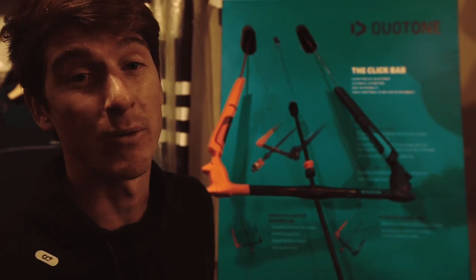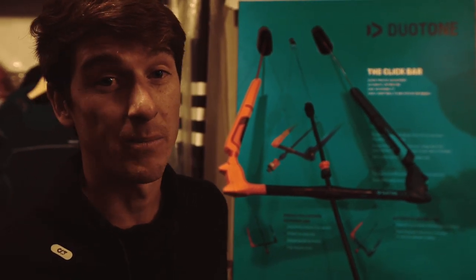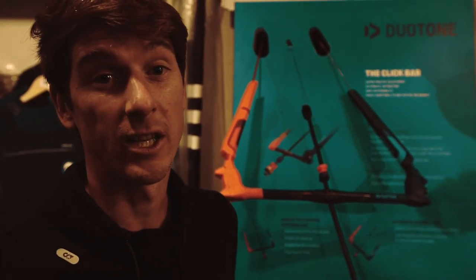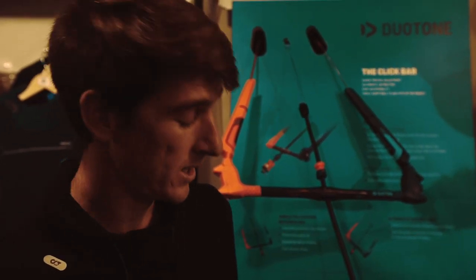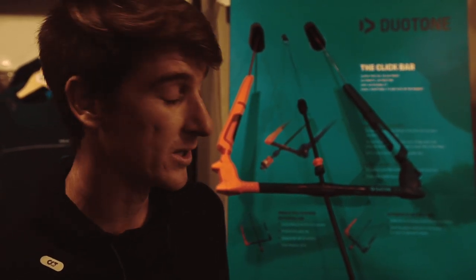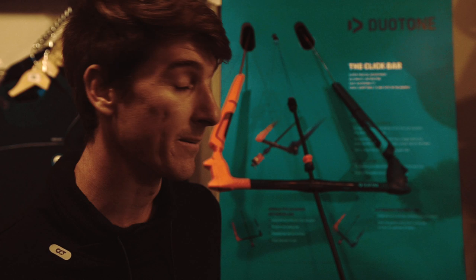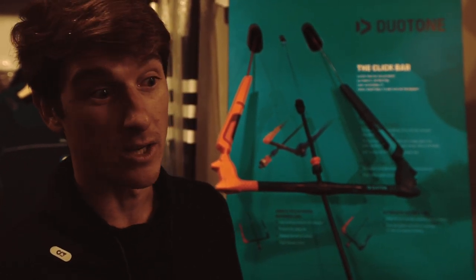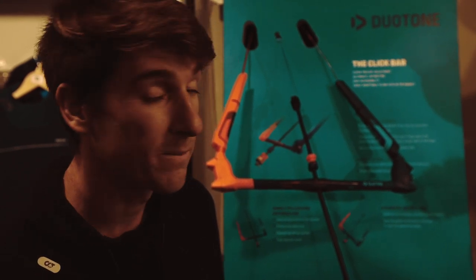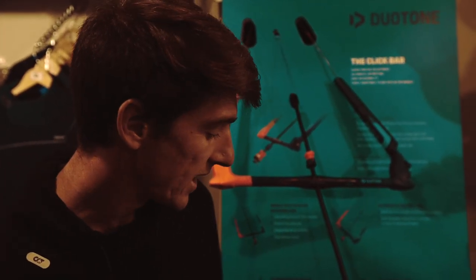We're given this option because riding styles are changing. Some people aren't unhooking, so they'll be able to have the small chicken loop really close in, maximizing the range for power and depower, getting the bar close to them. For someone like myself, I'm riding the wake style one — a much larger loop, easy to unhook. This option is available across the whole range: truss bar, click bar, in all sizes.